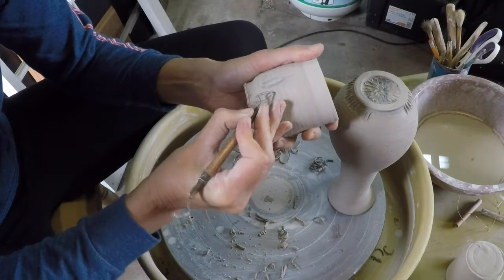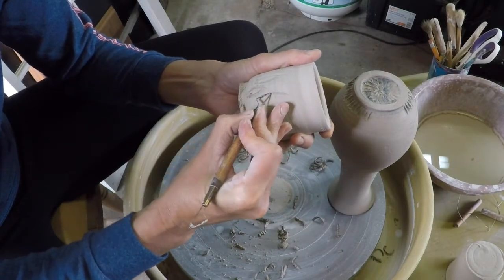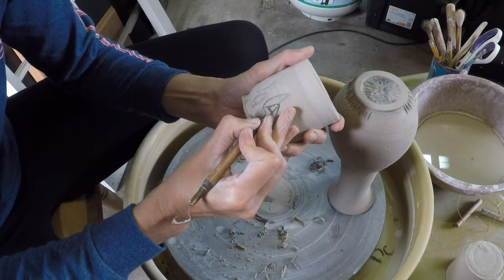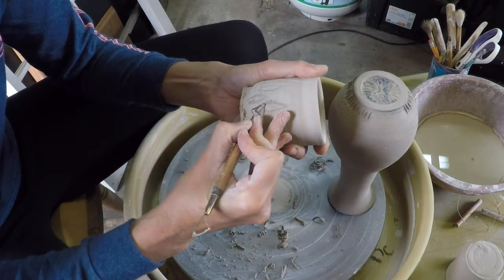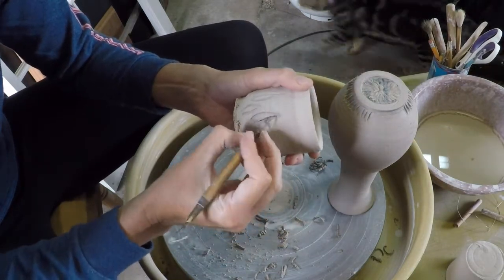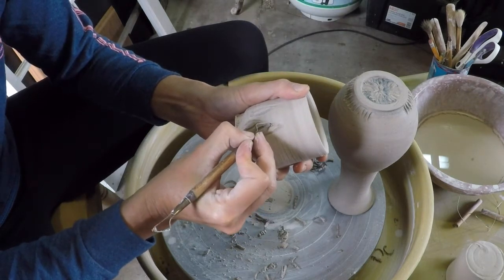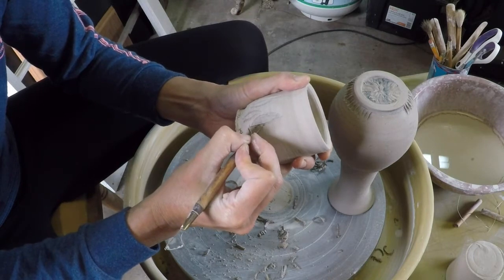Carving looks best when it's repetitive. You can also use it to make designs — make sure it's something that looks good from a design standpoint. Repetition always works, and proportion or changes in size of the same thing also works very well. Think about your designs and how you make them, what they look like, and whether they are good design or not.